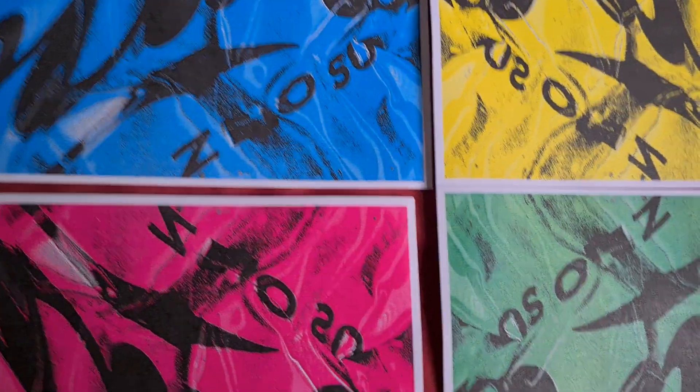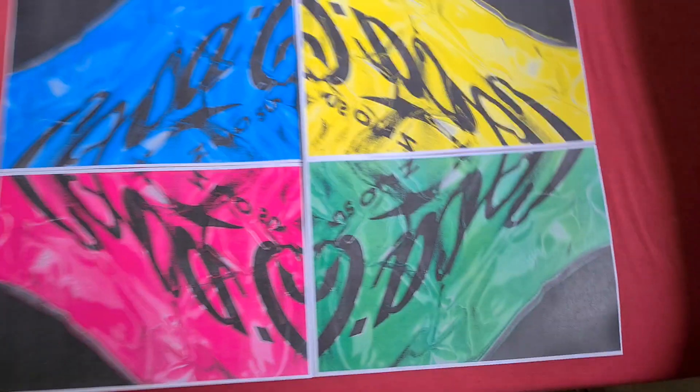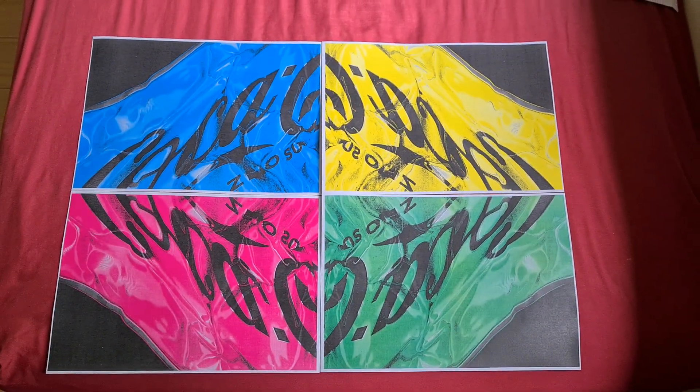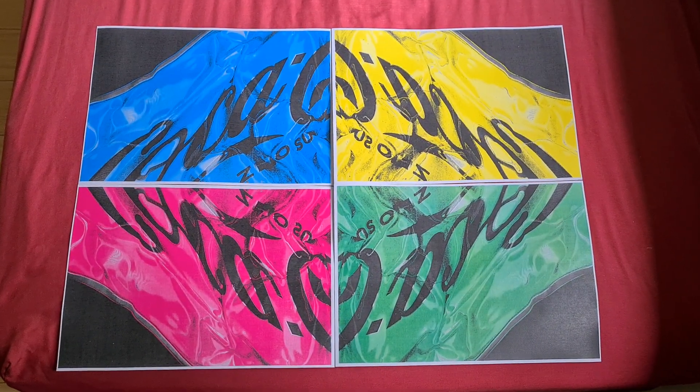I'm just going to line these up like so. And there you have it — Coca-Cola reimagined.